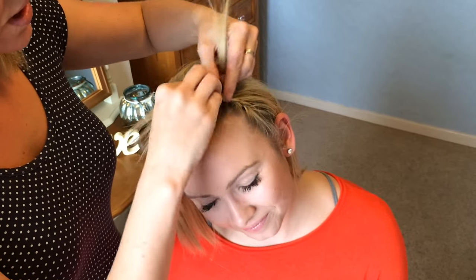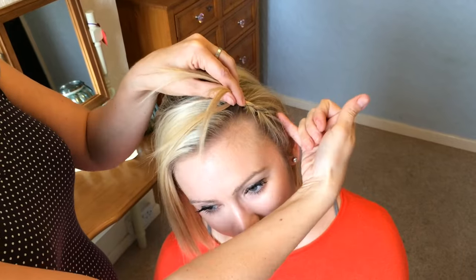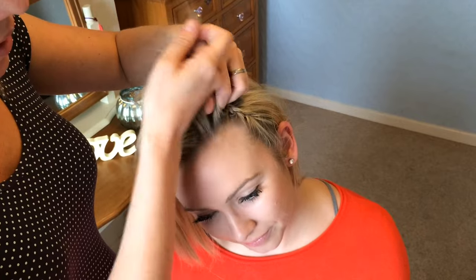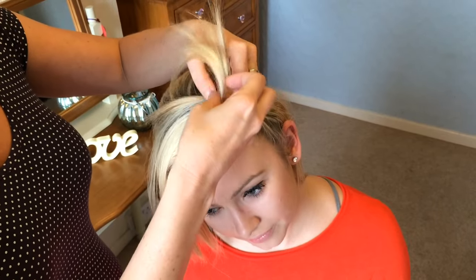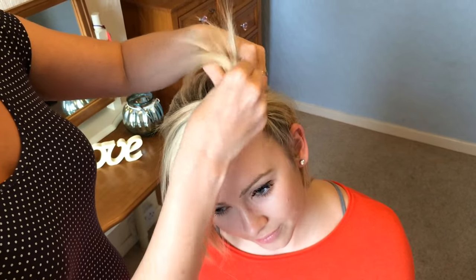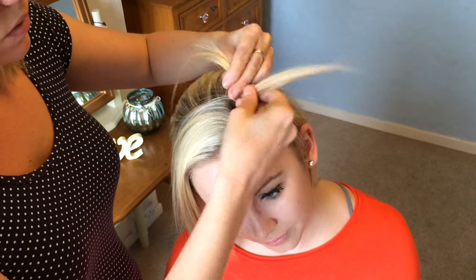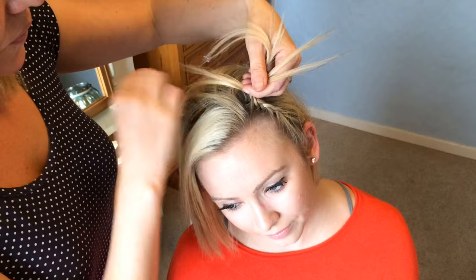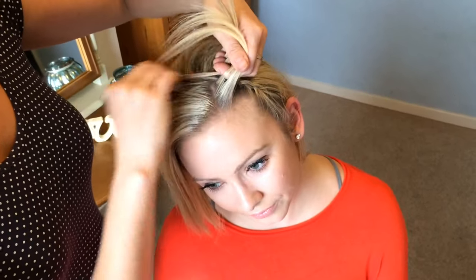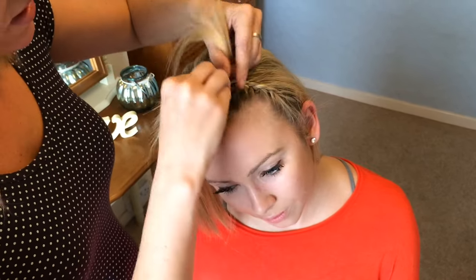So you're just going to continue that braid going this way. Don't take it diagonally — try and keep a straight line going from ear to ear. I'm just going to add a little section of hair and try and keep the sections fairly fine, because you want to try and keep them going backwards. We're starting to be able to see the braid form now. As you can see, I'm working on quite a small amount of hair — you don't need a lot of hair to do this style.